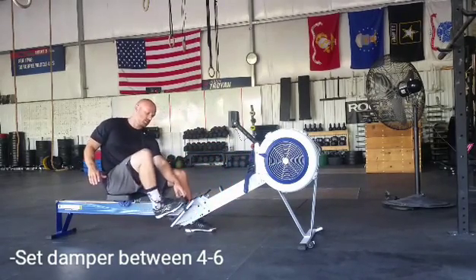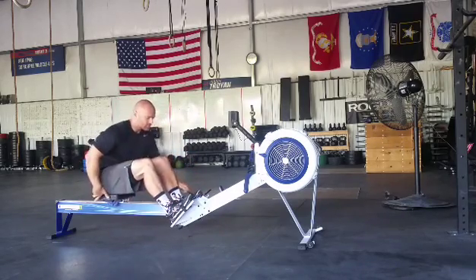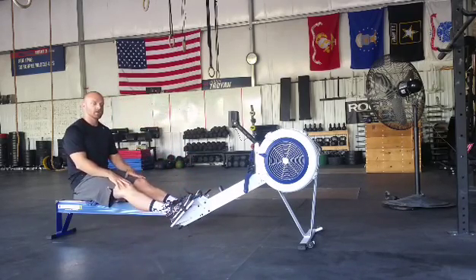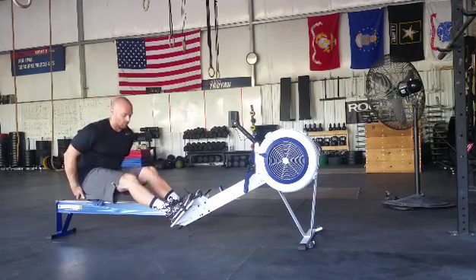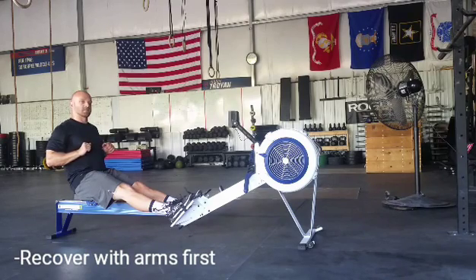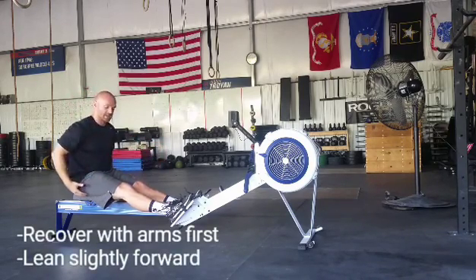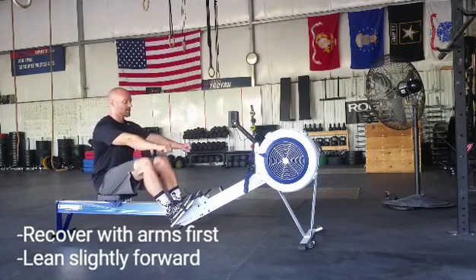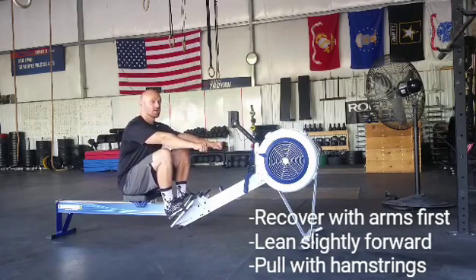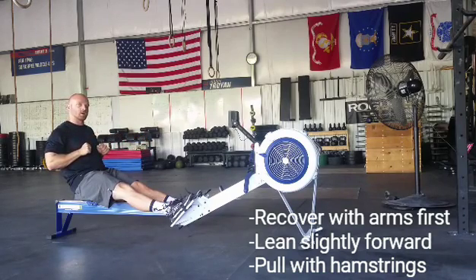So now we're going to put our feet in. The row is a couple different movements. When we come in to catch, when we finish the movement here, we're going to go arms first. Arms, then we're going to lean slightly forward — feel those hamstrings start to stretch. Slightly forward, then we're going to pull ourselves in with our hamstrings. We're going to reach, catch, pull, then finish with the arms.